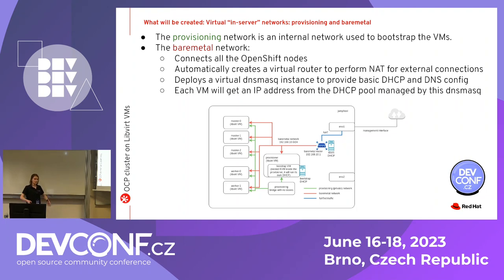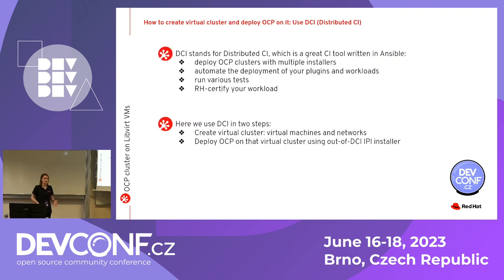So we discussed what we're going to create: nodes as VMs and two virtual networks connecting them. The next question is how to do it. Here it's time for some advertisement of the distributed CI tool — DCI. It's a really powerful tool combining the goodies of CI with the goodies of Ansible. It's CI that can do everything Ansible can: install OpenShift on bare metal, install workloads. We deploy OpenShift, automate workload deployment, gather stats, and even propose certification out of the box. I use this tool every day and it offers a lot of flexibility.